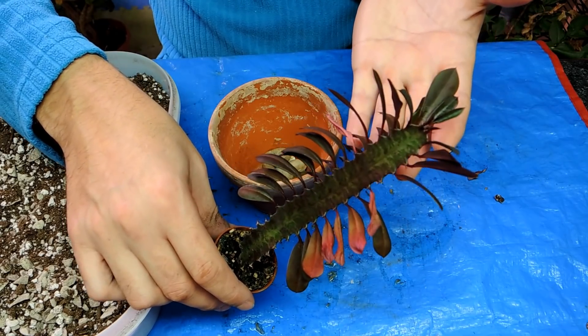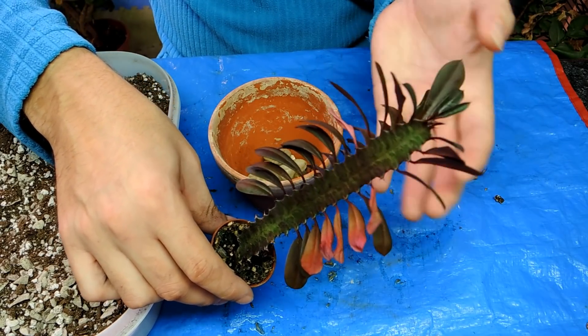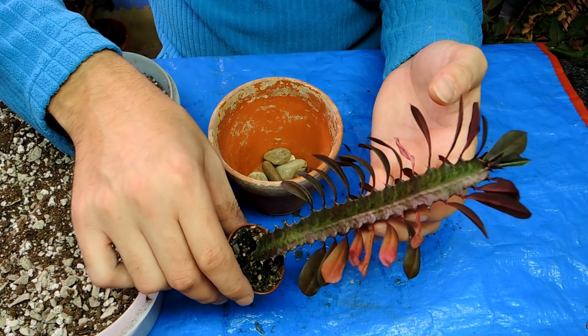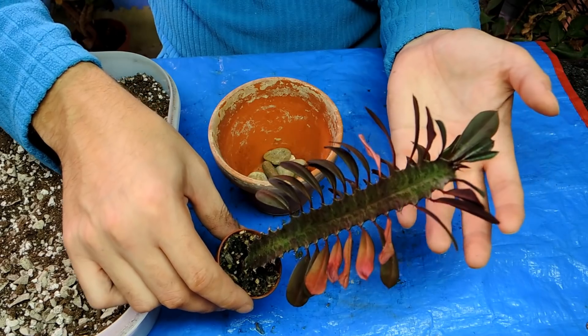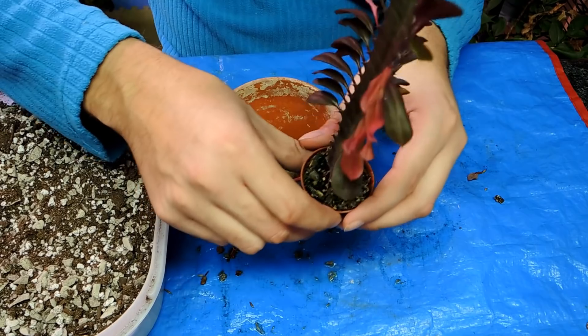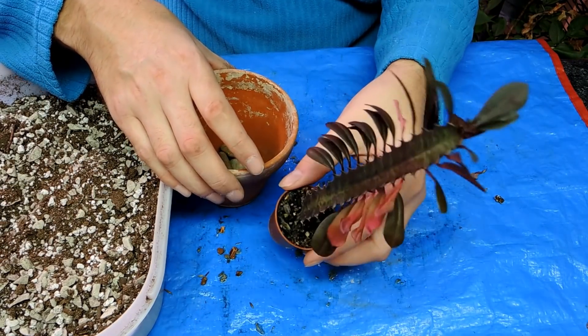Generally cactus like lots and lots of light. This is sitting under the grow lights, and this actually doesn't get very much light — I'm surprised it is growing so well. I would say that it's probably good enough light for an African violet, maybe a little bit higher. But it seems to not be doing too badly. Anyway, enough with the rambling — let's get to the potting.